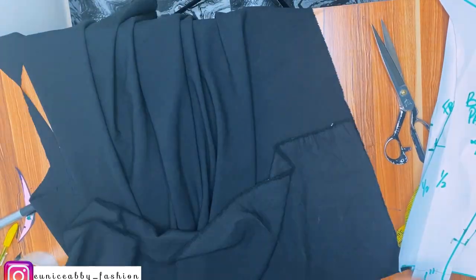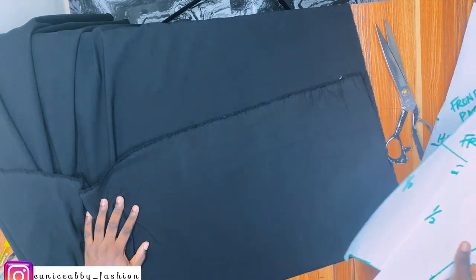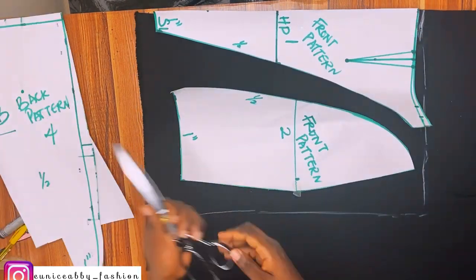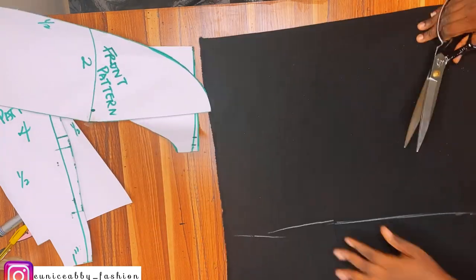Now let's cut them out on fabric. For the center front area we're going to be cutting it on fold. For the side front area we're cutting two pieces. I placed the front pattern towards the edge of the fabric because we're cutting it on fold.